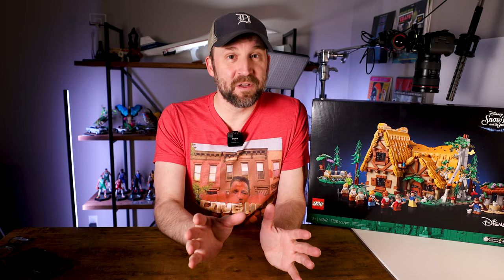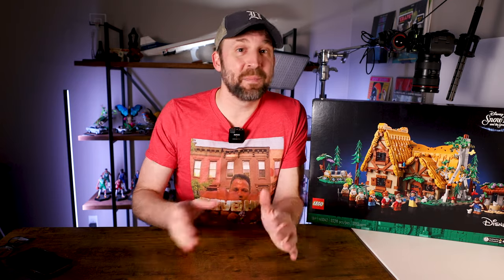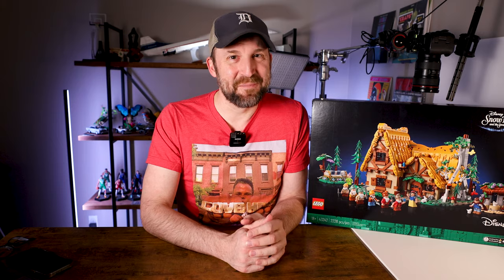This will be the biggest speed build video I have done to date. The Concorde came in at just over 2,000 pieces, and this one just beats that by a few hundred. So I am expecting this to take a little bit longer of a Behind the Build video, but I promise it'll be worth it. I'm going to go through this bag by bag, stop along the way, tell you my thoughts, what I like and don't like, but at the end of the video I will give you my full comprehensive review. All right everyone, let's get building.